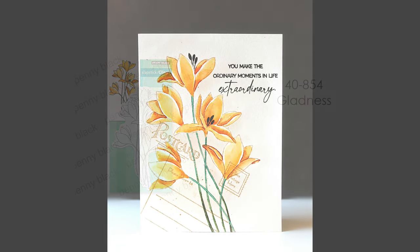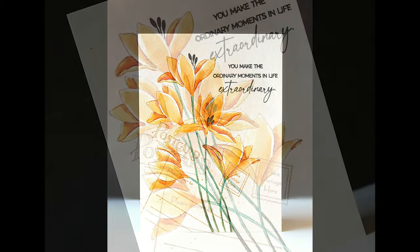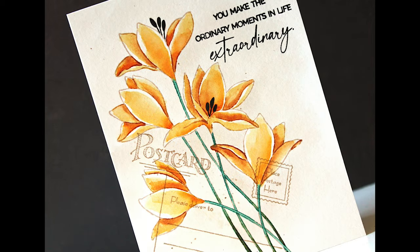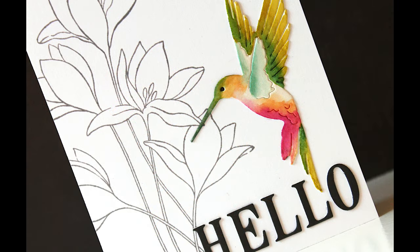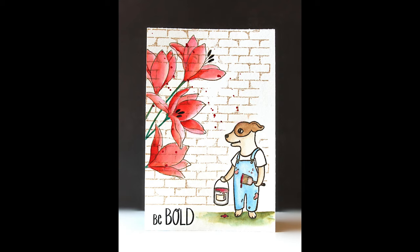This is 40-854, Gladness — again a nice large size. It gives you a lot of room to color or paint it in, or you can do it very simply — this is a four and a quarter by five and a half inch card just to give you an idea of size. It looks pretty even just stamped in a very modern way with some gray and adding a die cut embellishment — you could use the Hummingbird, you could use butterflies. Here's another look painted on a brick wall by this cute Critter.